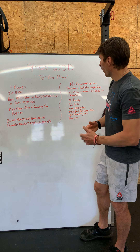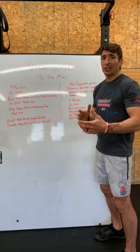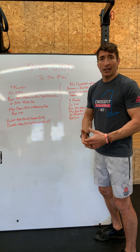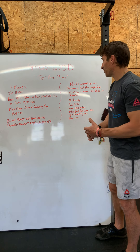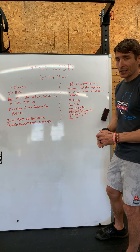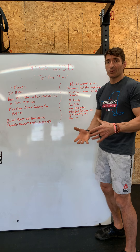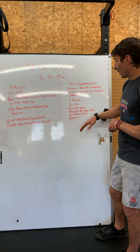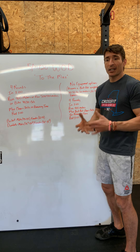For the no-equipment option, this assumes a backpack weighted between 30 to 50 pounds for guys and 20 to 40 pounds for ladies. It'll be a little lighter than a dumbbell or barbell, but we're going to move super fast and get a lot of metabolic work and speed work in. Same deal — four rounds, in three minutes you run 400 meters and then do max clean and jerks with the backpack in the remaining time. Rest three minutes and repeat.